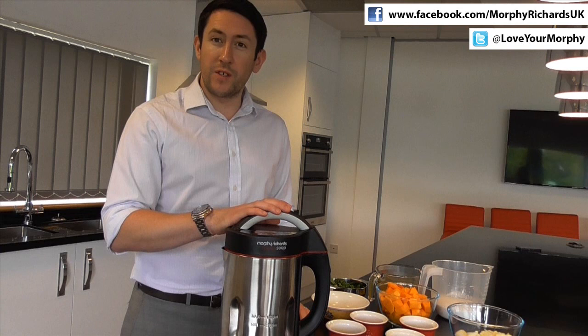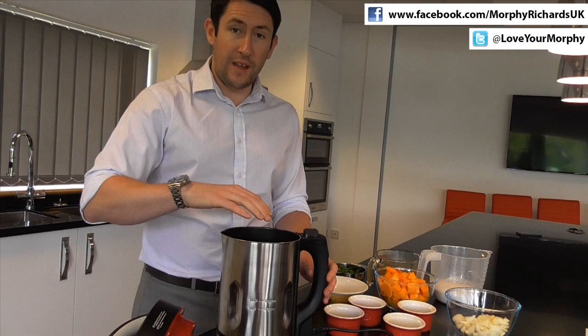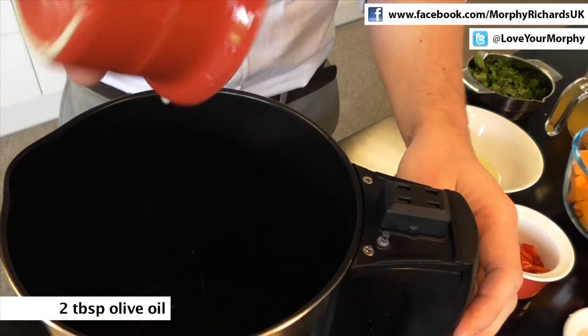So this is the product I have in front of me. First off, what we're going to do is sauté our butternut squash in the main cooking jug. So to do that, we press the sauté button on the side of the handle. As you can see, the button on the handle is now turned to green, so the heating element in the base of the product is just starting to warm up. So to that, we'll just add some oil and give that a minute to warm up.